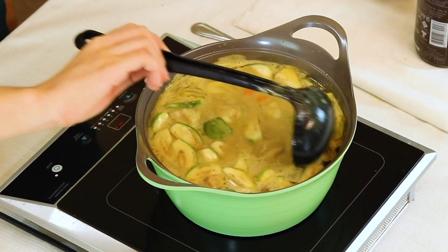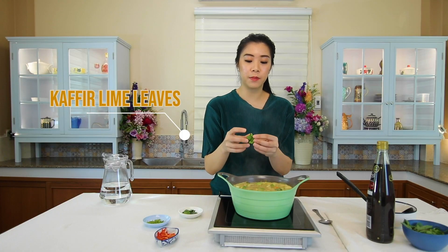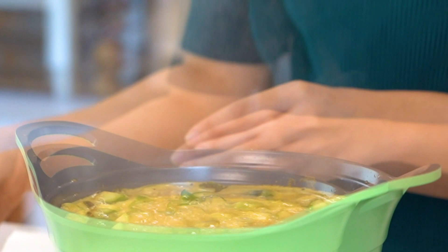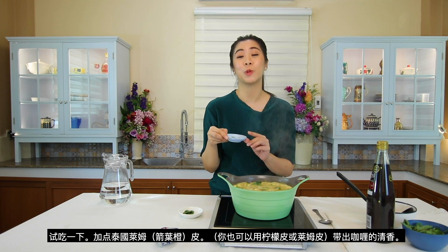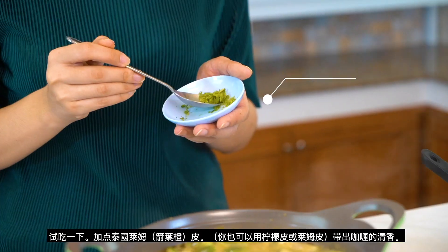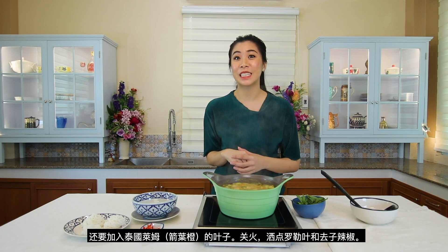Give them a quick stir. Before you drop the kaffir lime leaves in, you can do like this to bring out the aroma — because they believe that the oil is in the leaf, so when you squeeze them, the oil will come out. As well as the kaffir lime zest. If you cannot get access to this, you can also do lime zest or lemon zest, just to bring out that bright, fresh flavor — just a little. Give them a last stir. When the eggplant is nearly cooked, sprinkle in some fresh basil.